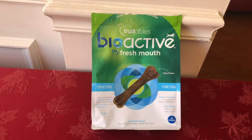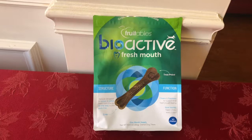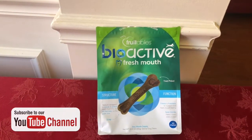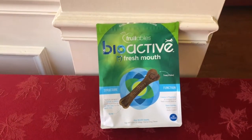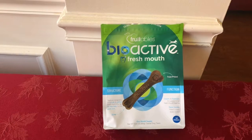Two sizes are available: a small size for dogs up to 25 pounds, and a medium size for dogs between 25 and 70 pounds. Wyatt is actually about 80 pounds and I did not see a large option, so we just went with the medium, which is probably just fine. They do have a website — I'll leave that in the description below — but if you can't wait, it's www.fruitablespetfood.com. The website was very user-friendly and I was able to navigate easily to find the information I was looking for.